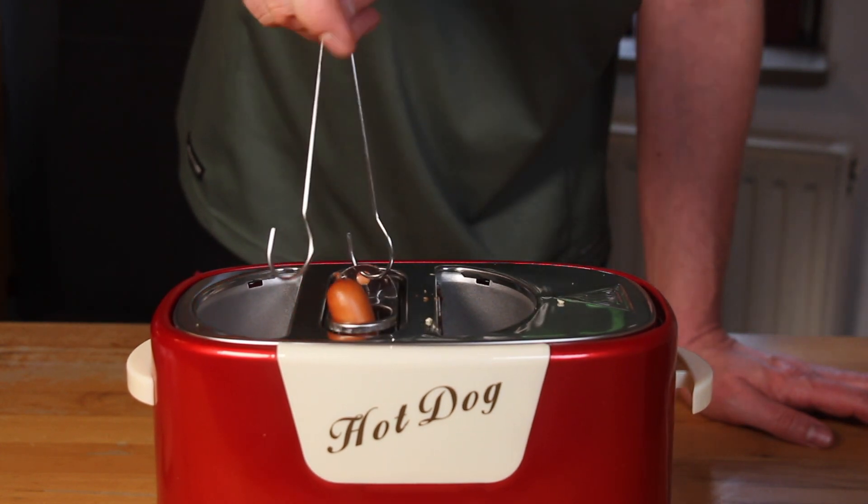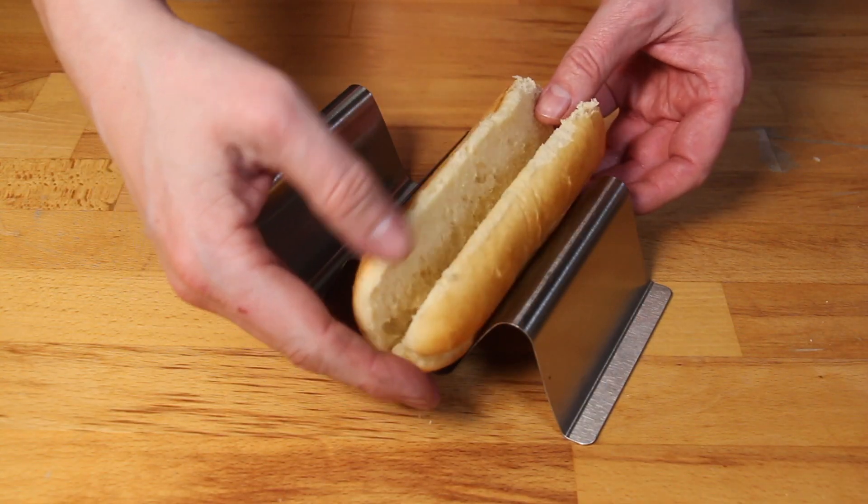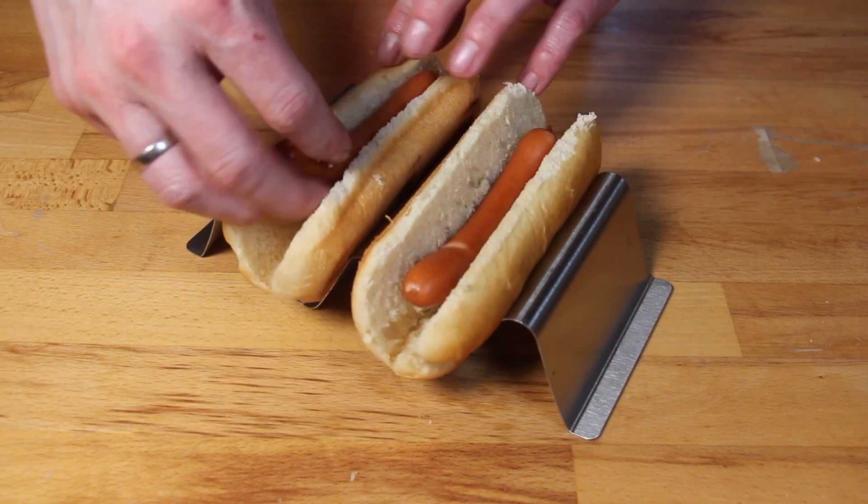I just started on lower heat to see how it works. I have my taco holders, which are a perfect tool for making hot dogs.